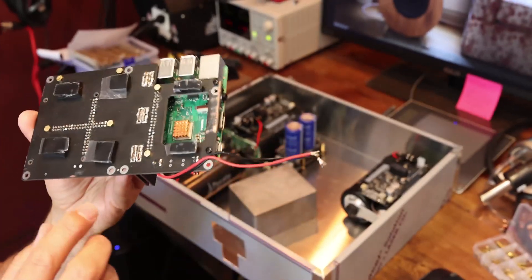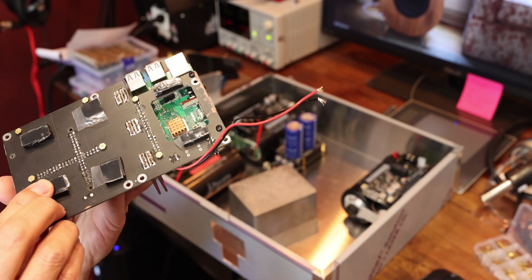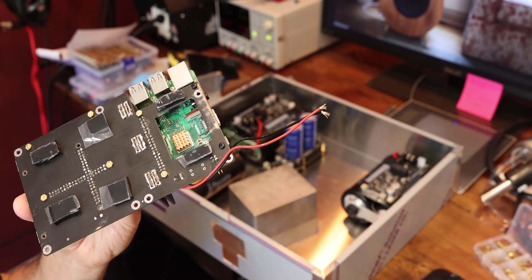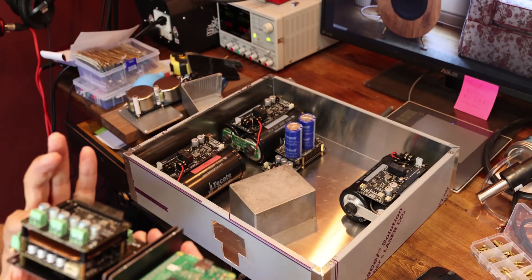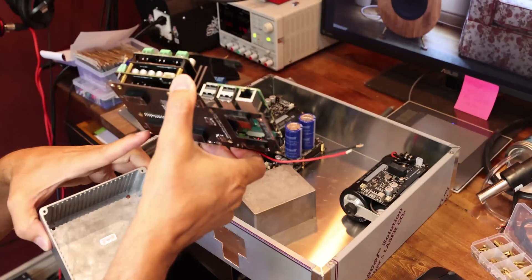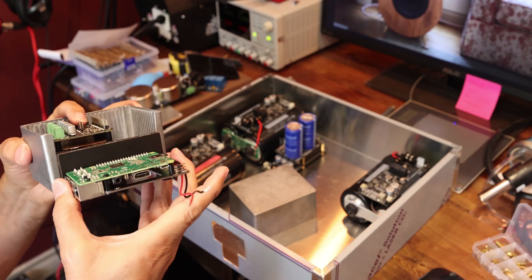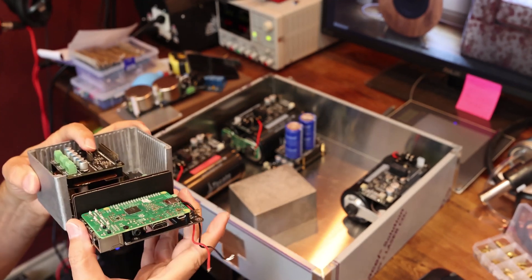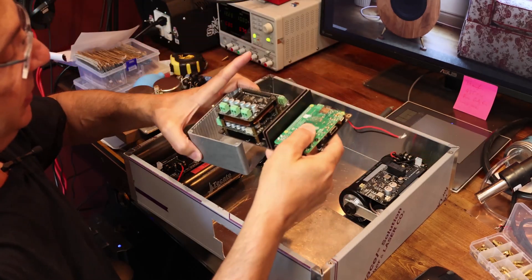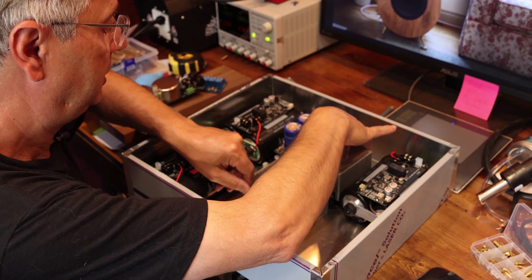On the bottom you will see there are four pads of Sorbothane — this is for vibration. There are more pads here as well — six pads total — to remove any vibration, and that's going to make the clocks run even better. The Sorbothane is down on the bottom, and that whole thing is going to be isolated from vibration from the rest of the system. So this assembly is going to sit over here like that.